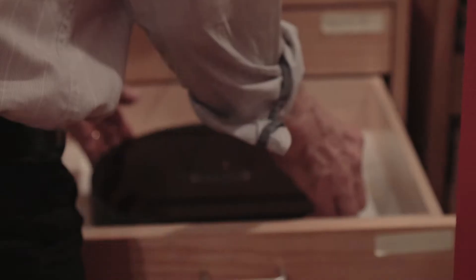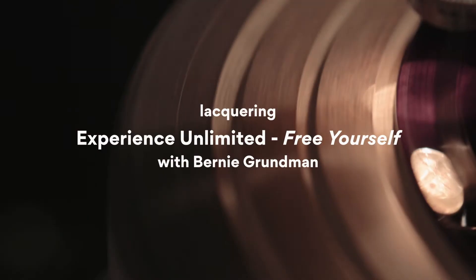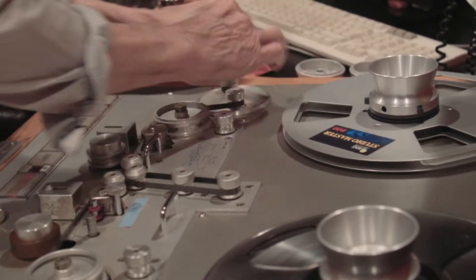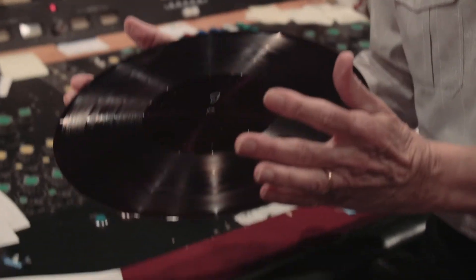This is a master blank — isn't that beautiful? And that's what we cut on. We're going direct right from the preamp of the tape machine right into the cutting system. We're about as close as you can get to exactly what's on that tape.